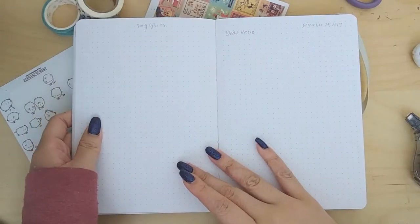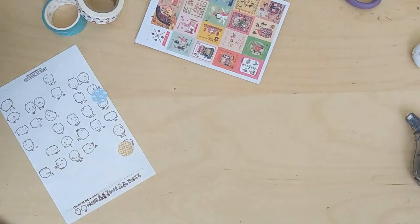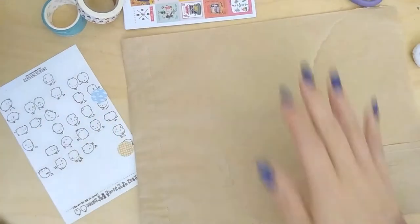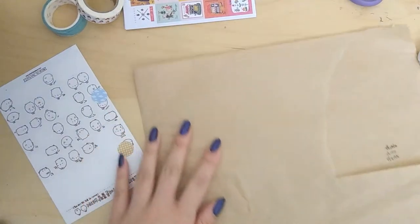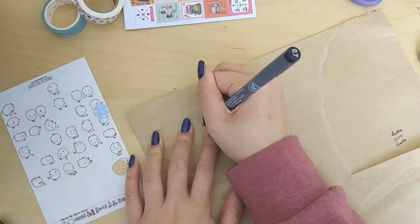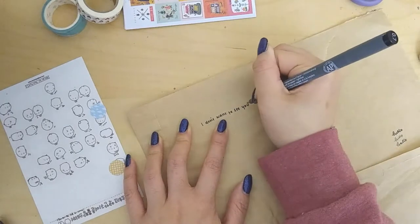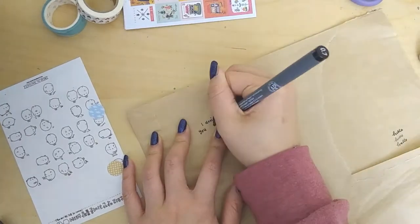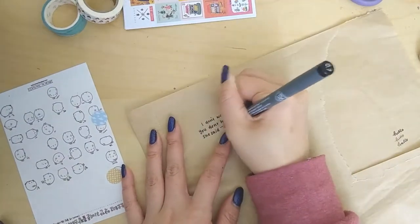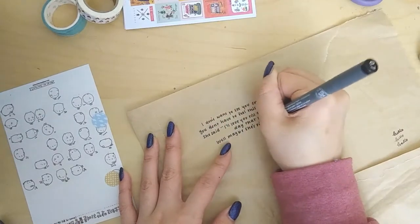On the next spread in my yearly plan-with-me I decided to do a quote slash song lyric that resonated with me for 2020. I chose the song 'Sunflower' by Rex Orange County. The lyrics from the stanza I chose are: 'I don't want to see you cry, you don't have to feel this emptiness. She said I'll love you till the day that I die. Well maybe she's right because I don't want to feel like I'm not me. To be honest, I don't even know why I let myself get down in the first place.'